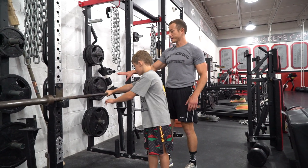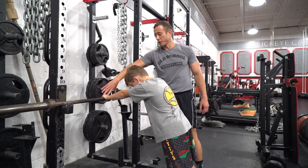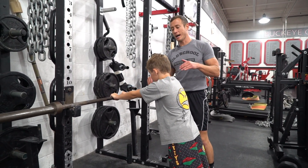Bodyweight skull crushers. The athletes are going to put their hands against a bench, rack, or bar. They're going to have their hands pretty close together, and they're going to want their elbows to point down.